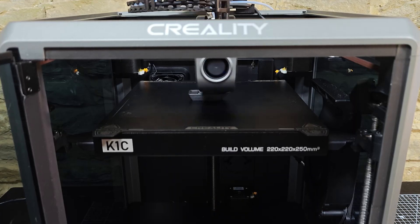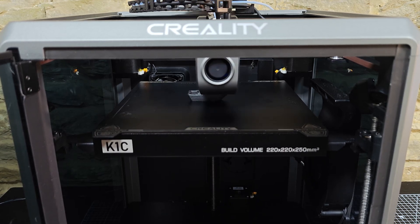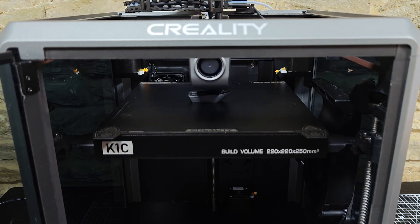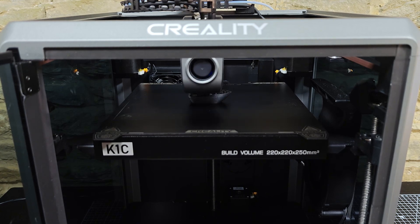Then there's the speed. This thing prints up to 600mm per second, so you go from CAD to physical prototype crazy fast. Sometimes we'll put a print on in the morning before coffee, and it's done before lunch. This really speeds up our design process.